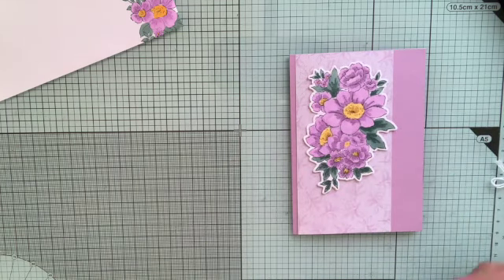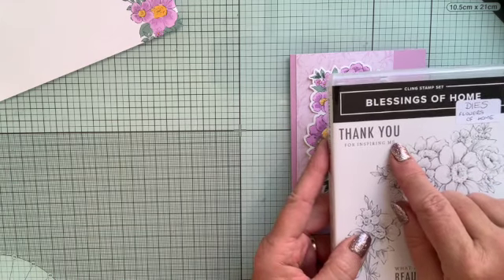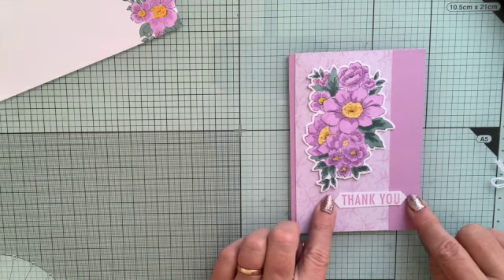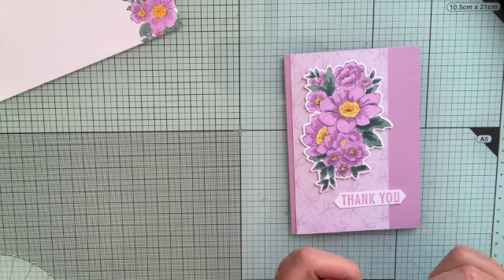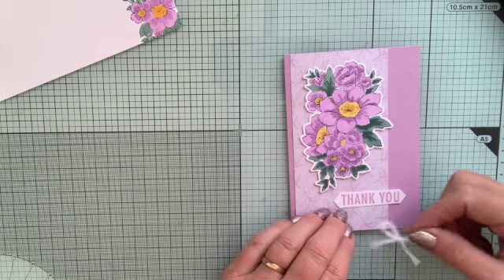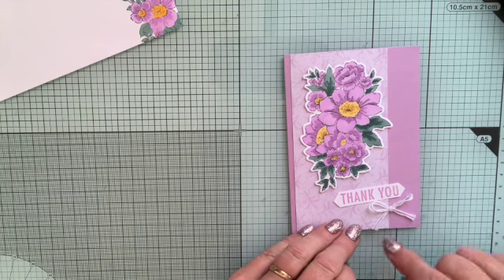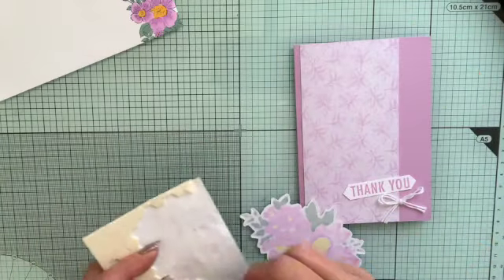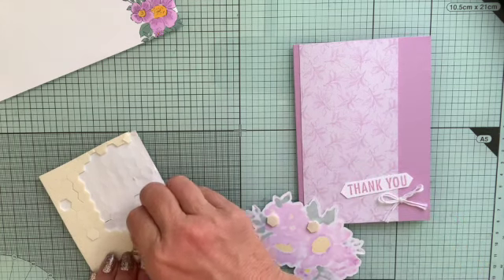For the sentiment, on the actual sentiment it's 'thank you for inspiring me', but I've just stamped the thank you bit and just pointed the ends. I'm going to stick that on with dimensionals. And instead of using the glittery ribbon, which I do have but can't find anyway, I've actually done a little double bow in white twine and used that. So I'm just going to stick these on with some dimensionals — my slightly sun-damaged dimensionals. I left them out near the sun and they've gone a bit funny. They're still perfectly sticky but they've gone a bit white on the back.